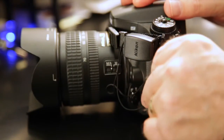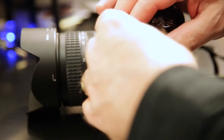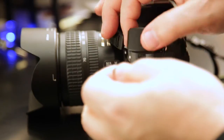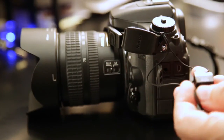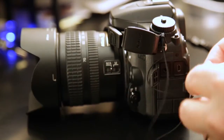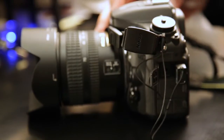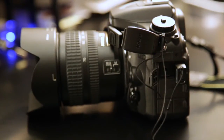Many cameras have Wi-Fi built into them so you can transfer the photos to an iPad, iPhone, or an Android device. For cameras that don't have that, most manufacturers make some sort of Wi-Fi adapter. In this case, this is the Nikon WU1A, and it just plugs into the USB port on the Nikon.